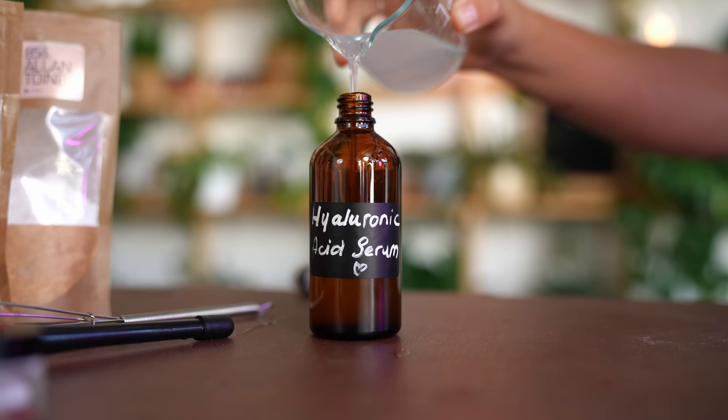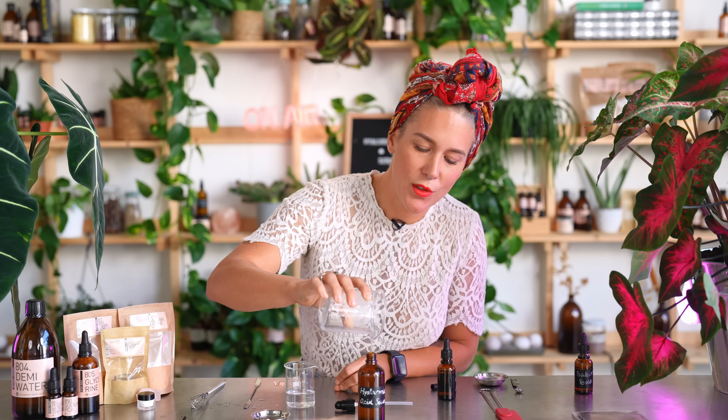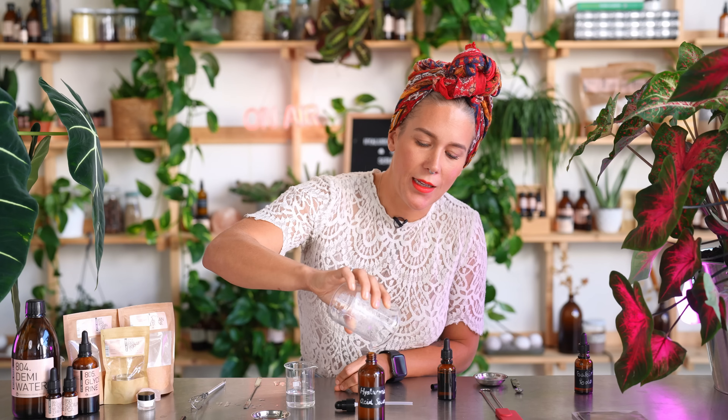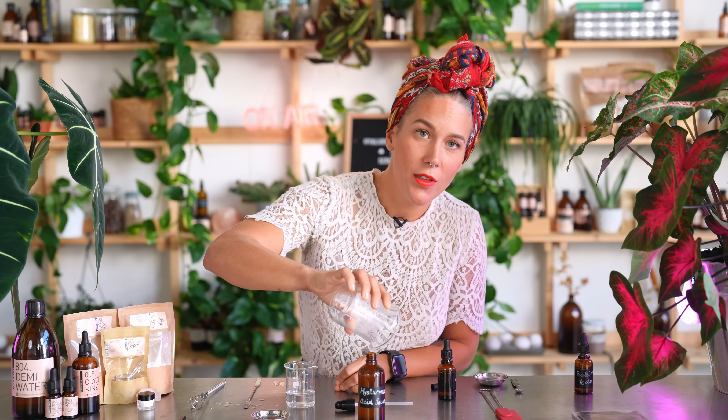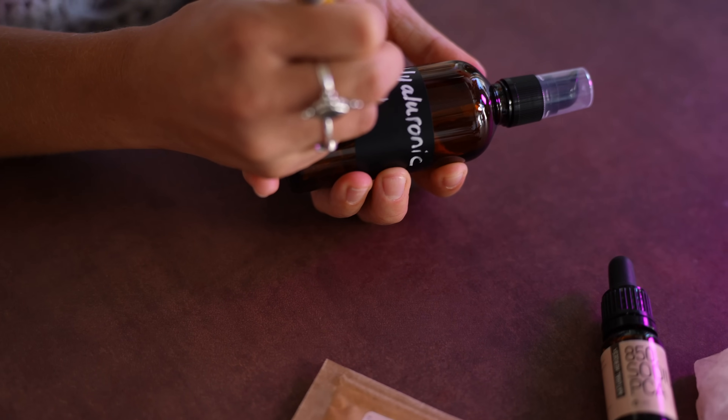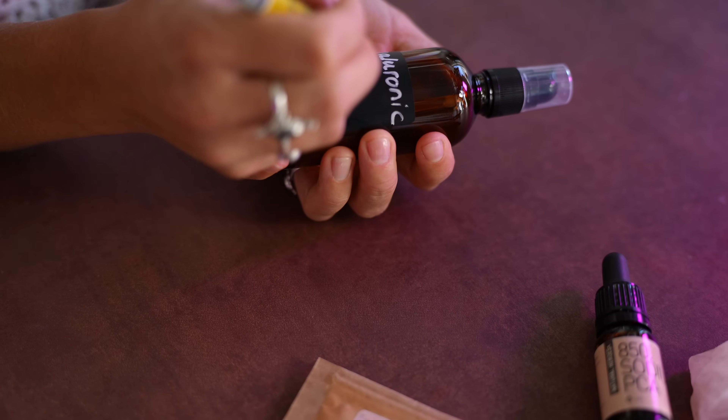Can you believe how easy it is to make your own hyaluronic acid serum? I couldn't believe it when I first made it. I actually looked at a couple of commercial hyaluronic acid products and reverse-formulated it, but left out all the synthetic ingredients — all the nasty things that were in there. So now we have our natural, homemade, super-hydrating hyaluronic acid serum.